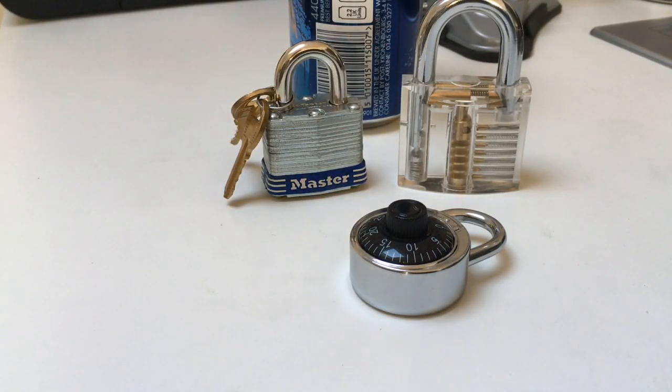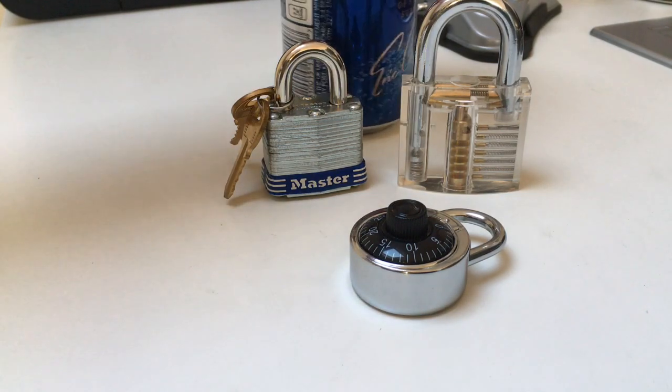Of course you can buy shims. I think Goso and Sparrows, probably Peterson, make their own shims — you can buy them. Reasonably good value, but I don't think you need to necessarily buy them when you can make them out of a beer can or soda can.